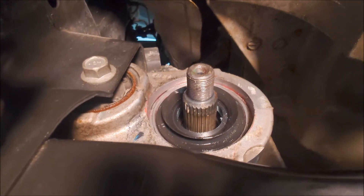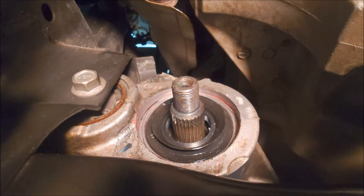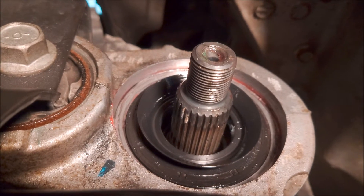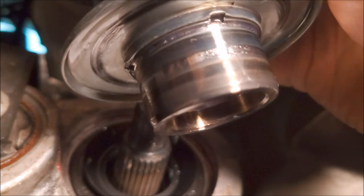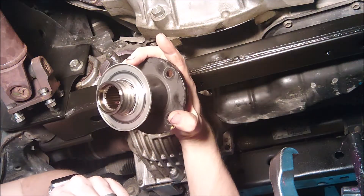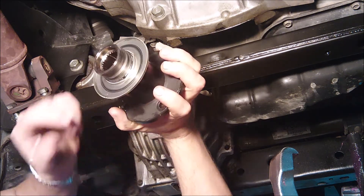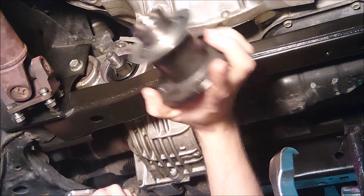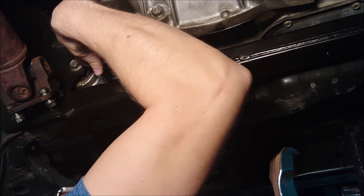With the seal installed, give a little wipe down to the lips of the seal and add some gear oil to those lips. With the seal cleaned up, run some differential oil around the lips of the seal. On the companion flange, we've cleaned it and lubricated it with some oil as well. If you had been following the factory service manual properly, you would have marked the orientation with the splines — I did not, so we're just going to wing it. Throw it on there carefully and don't mess up your new seal.